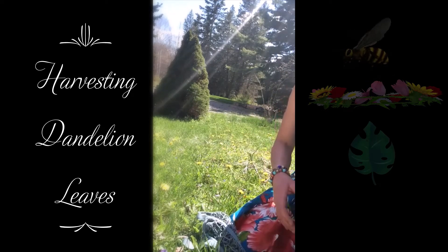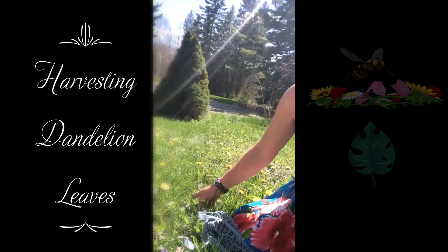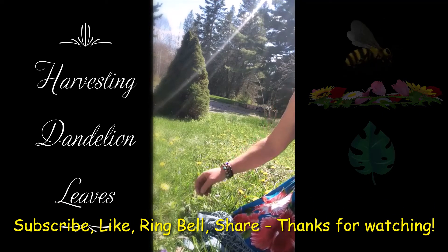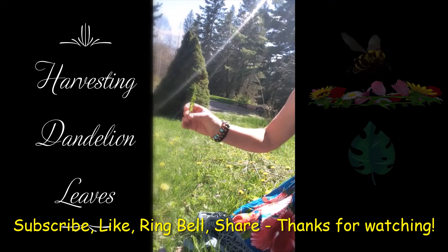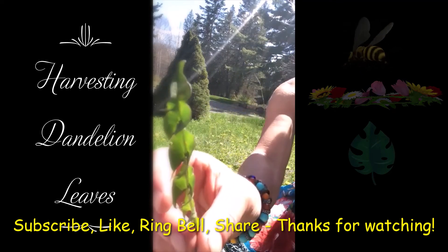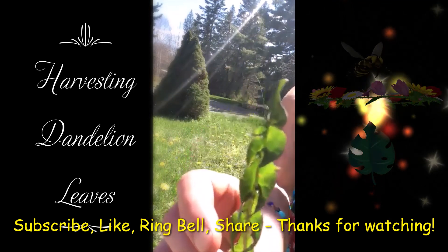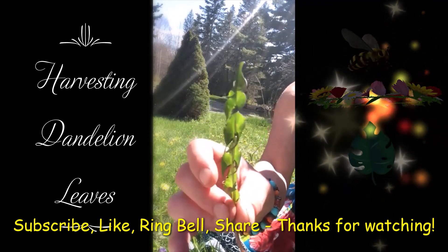There's no single correct way to harvest things, but this is the way I do it — I find it just works better. Everybody's getting a little bit of all this beautifulness: the bees and me. Dandelion leaf is so powerful.